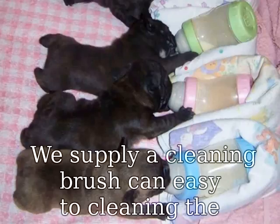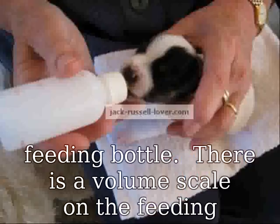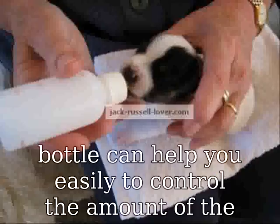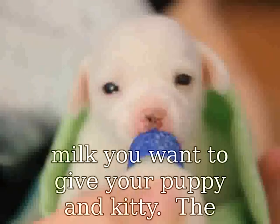We supply a cleaning brush that is easy to clean the feeding bottle. There is a volume scale on the feeding bottle to help you easily control the amount of milk you want to give your puppy or kitty. The rubber material is very durable and safe — it is a feeding nursing bottle for your pet.